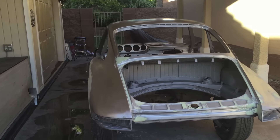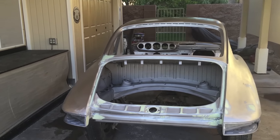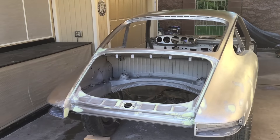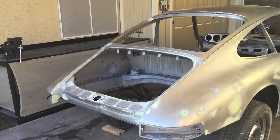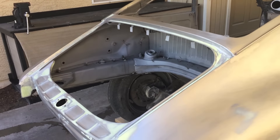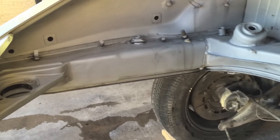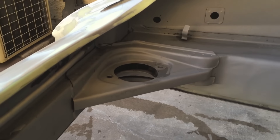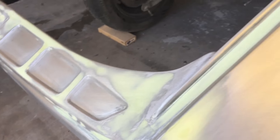This is an update on our Porsche project. We're getting ready to shoot the epoxy primer tomorrow, so this is the last of the metal prep and rough bodywork. I'm going to do some sandblasting today. It's a really detailed job.